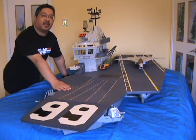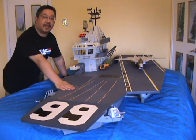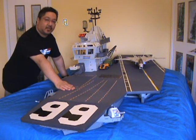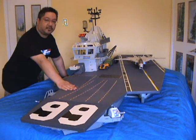And that was my review of the 1985 USS Flagg — the greatest action figure playset ever made. Thank you for viewing my video, and I'll see you next week with the next vintage GI Joe toy review. Thank you.